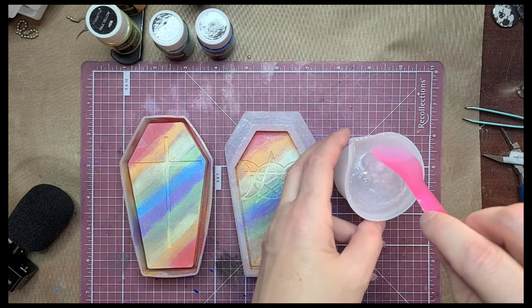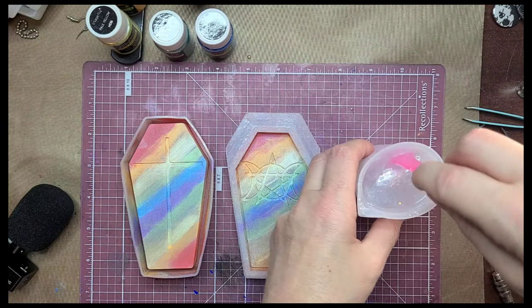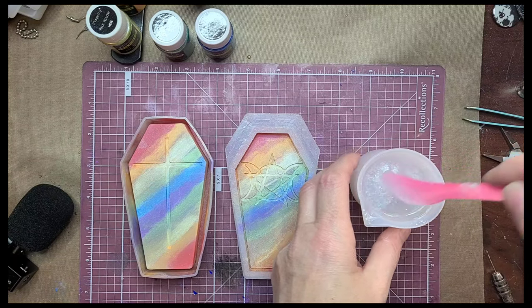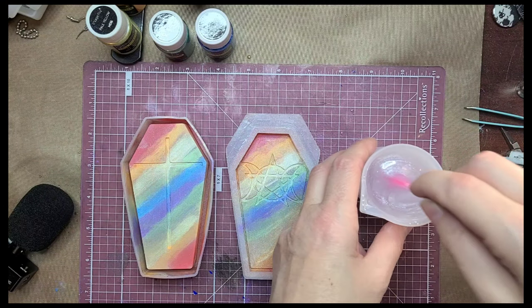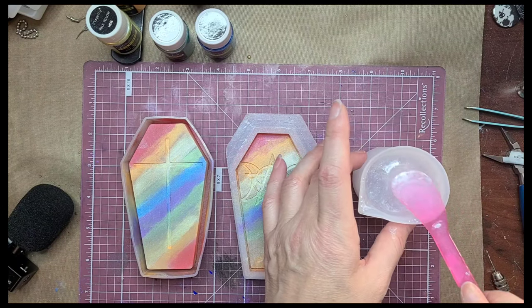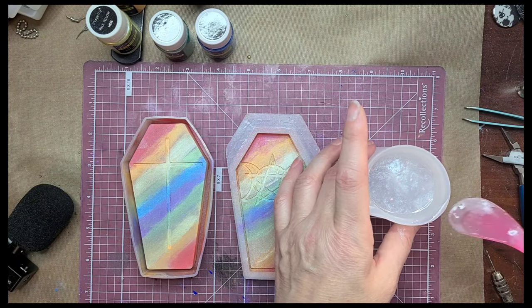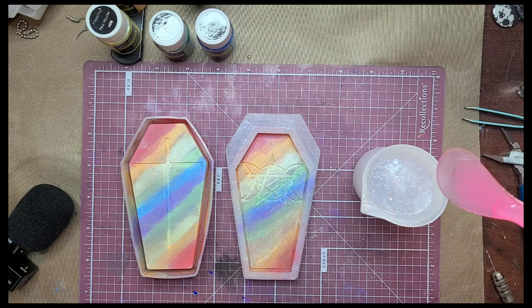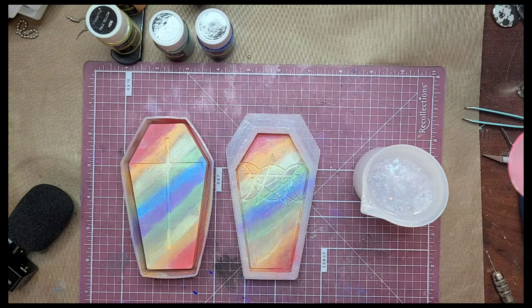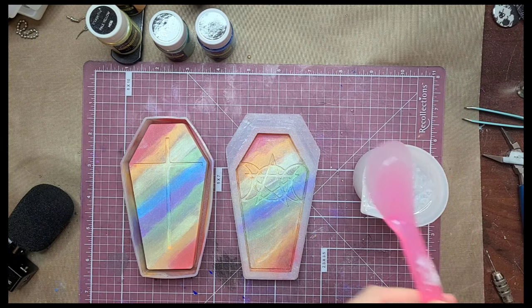When you're stirring your resin, always make sure to scrape your sides and the bottom. If you don't stir it well enough it can cause it to not harden. That's why I set a timer and stir for at least three and up to five minutes depending on how much I'm doing. Next we're going to pour into the mold.